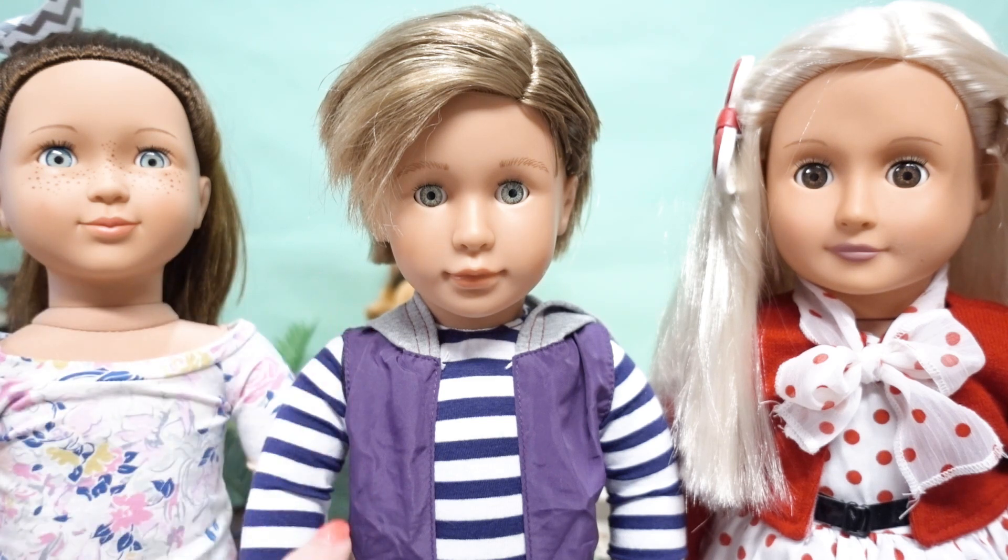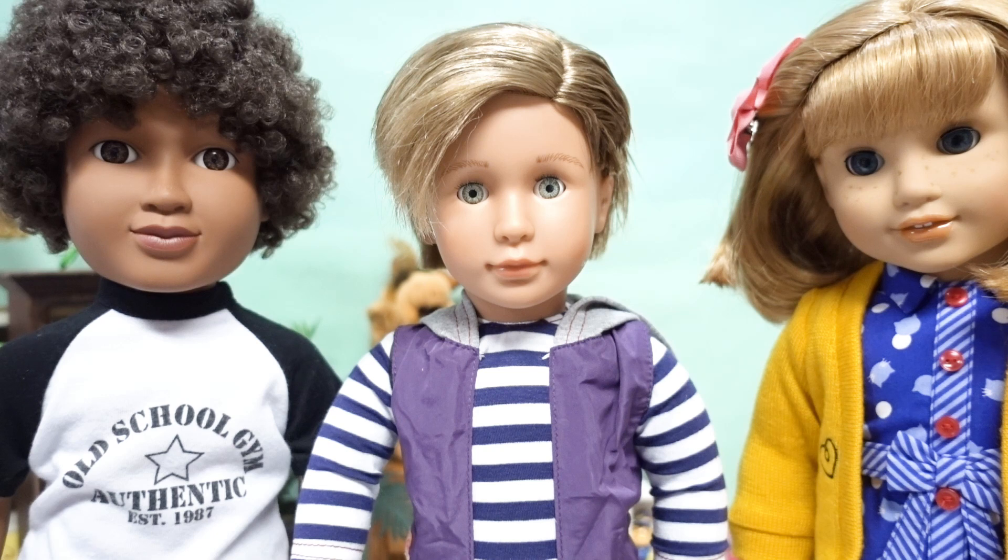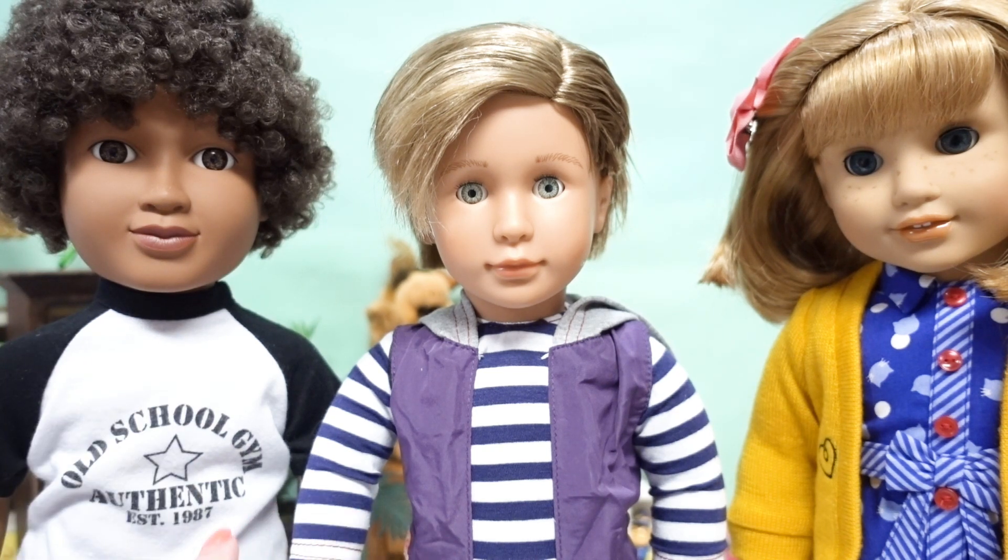Now let me show you next to an American Girl and our My Life As boy. Even though his face is smaller, he doesn't seem out of proportion with the other dolls — it just gives him his own unique look. This is our Noah, our My Life As boy doll, and then this is Nellie who's American Girl. They're all just a little bit different. So now let's start taking a closer look at his clothes and what he came with.